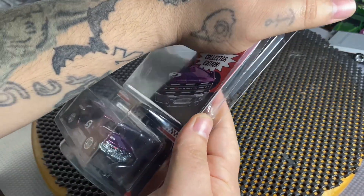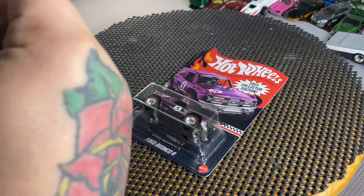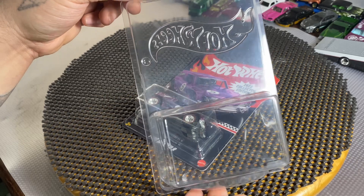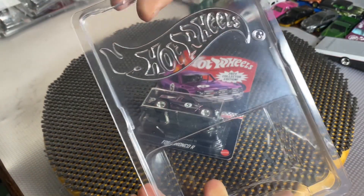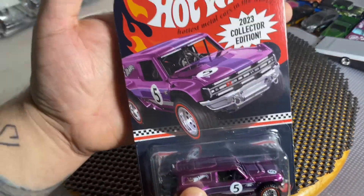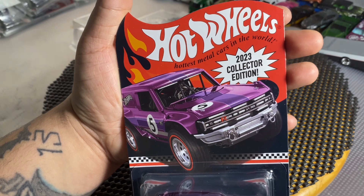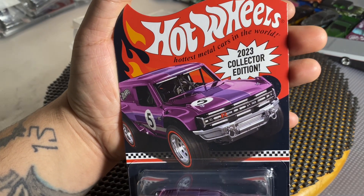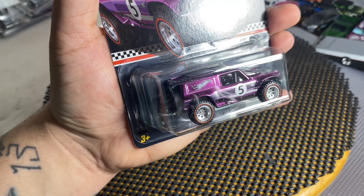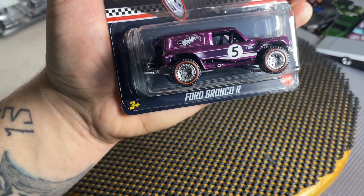Since they're all the same, let's just open one of the protectors and take a look at these real quick. Here's the protector — it comes in with Hot Wheels embossed on the back of the plastic, so it's pretty nice. Here's the card: Hot Wheels, hottest metal cars in the world, 2023 Collector's Edition Ford Bronco R. It has a really nice paint job, some pretty nice rims and tires, and redline tires on it.